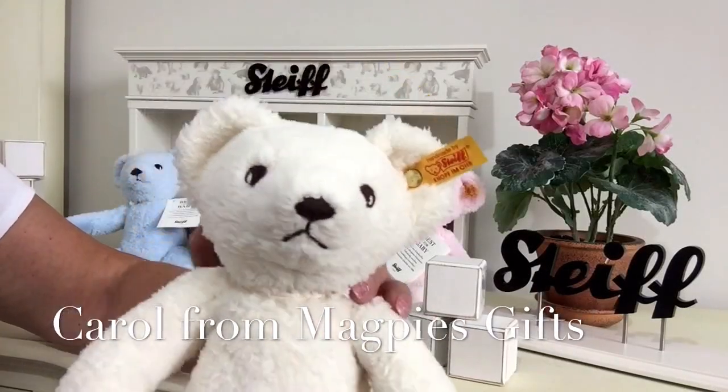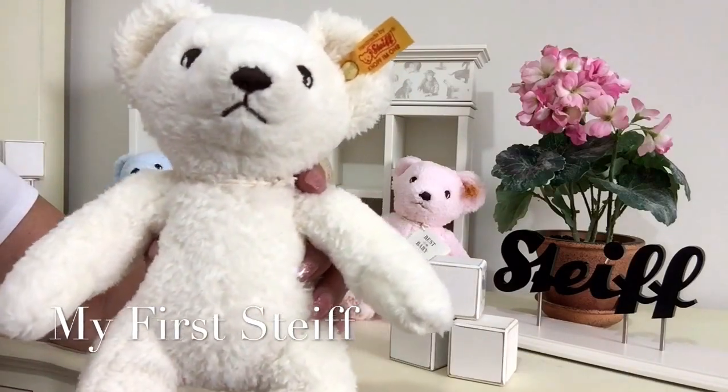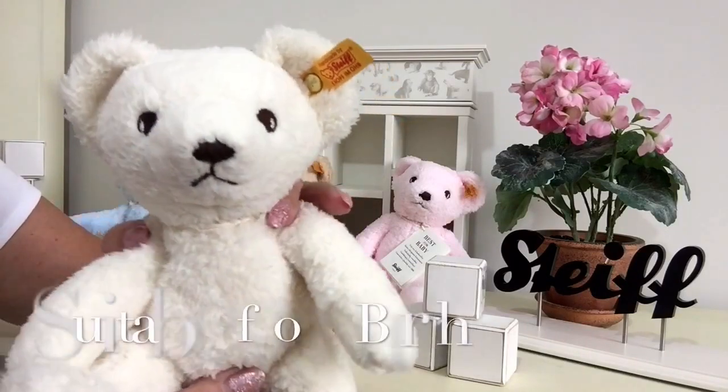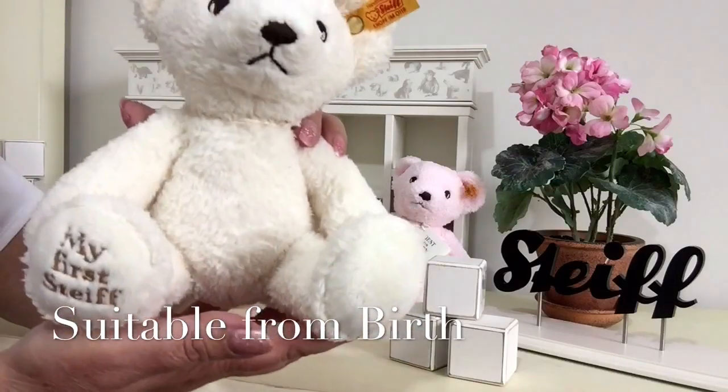Hello everybody, it's Carol here from Magpies Gifts and today I'm going to tell you a little bit about a beautiful little character that has been made by Steiff that is suitable for anybody from birth. This is called My First Steiff.